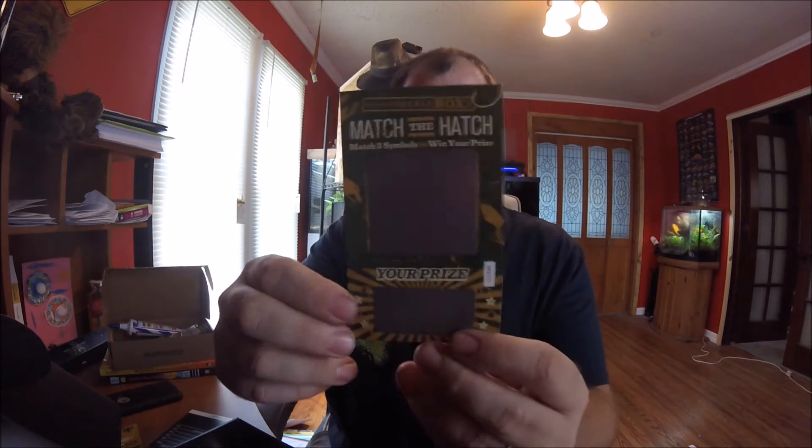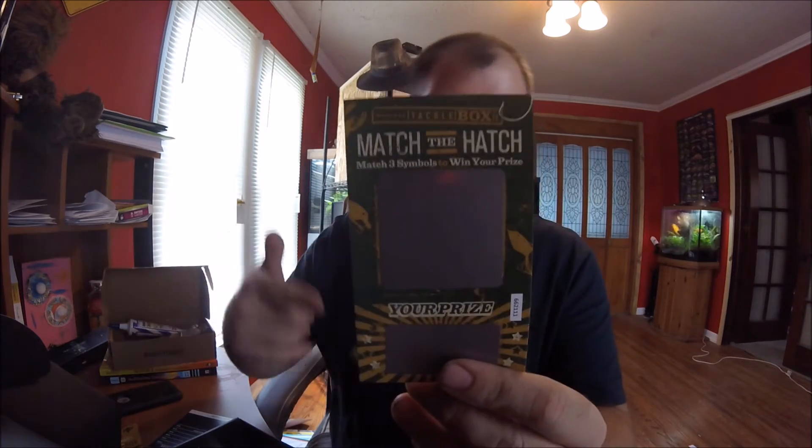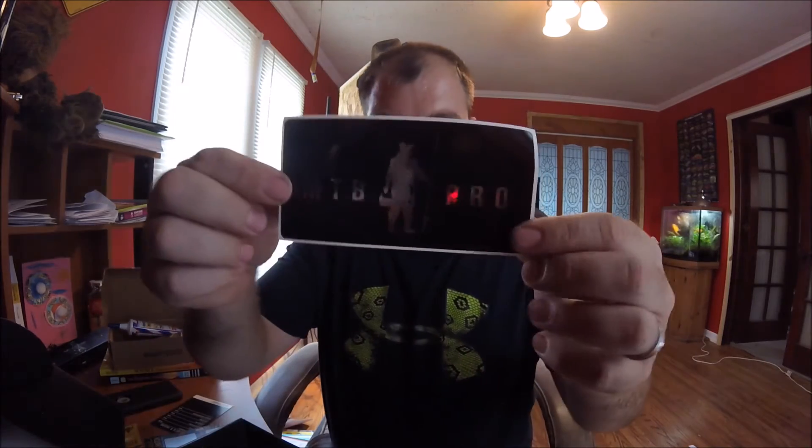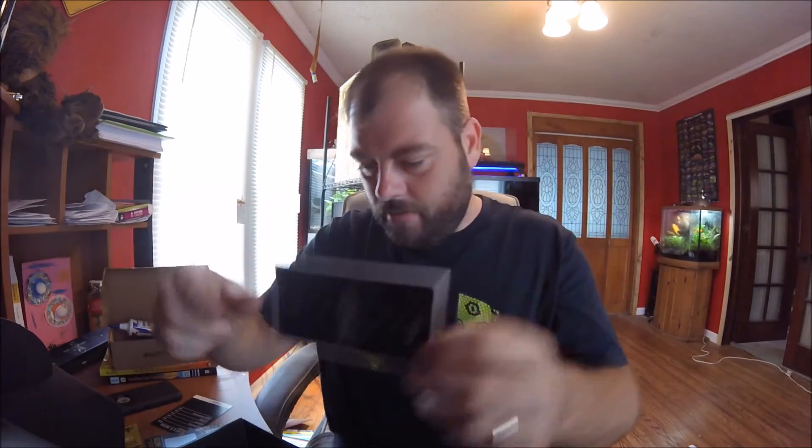Then we get these little scratch off cards. I don't have a coin on me, but you can win some more stuff with these little scratch off cards. I actually got one in the other box but I already scratched it. Of course we got the pro sticker — again, I'm not sure where I'm going to put that.